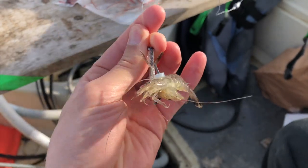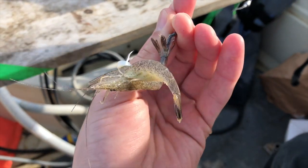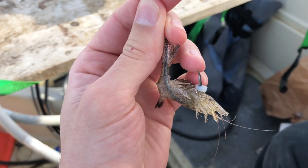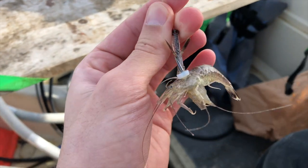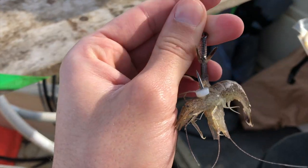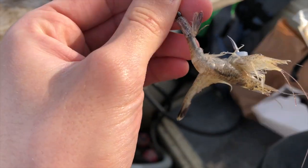Another type of bait that works great for sturgeon are these grass shrimp. As you can see, I put two of these on the hook along with this little bait button at the end. That's going to keep your bait nice and snug when that sturgeon comes up and just sucks it off the bottom. It's going to keep you from losing a lot of bait, and also keep that fish very interested in what you got down there.